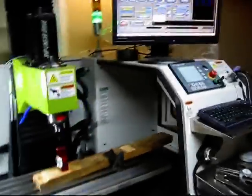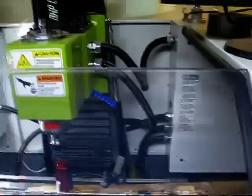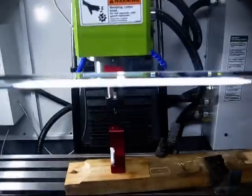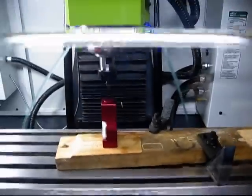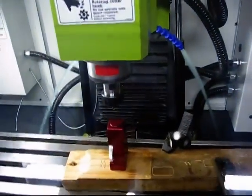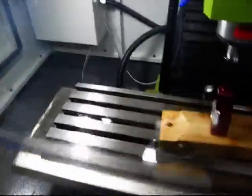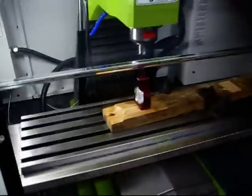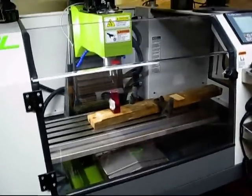Another nice thing about this mill is it's full enclosure — it has all these doors around it that you can close. It has two flood coolant nozzles that put out quite a bit of force, which would normally be pointed at the tool when cutting. This enclosure captures all that coolant down to the coolant pan below and then recycles it. Thanks for watching.